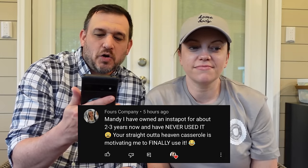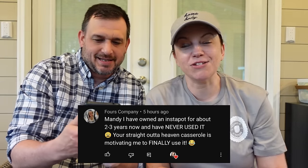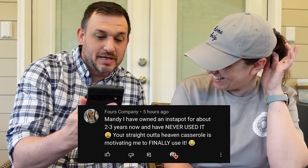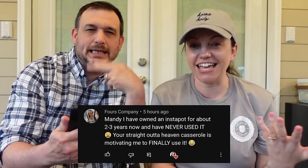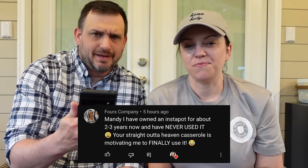We got Commentator company. He reads a comment: Mandy, I have owned an instant pot — she says insta, we have this argument — for about two to three years now and have never used it. I'm team insta, he's team instant. She's owned an insta pot for two to three years now and has never used it.